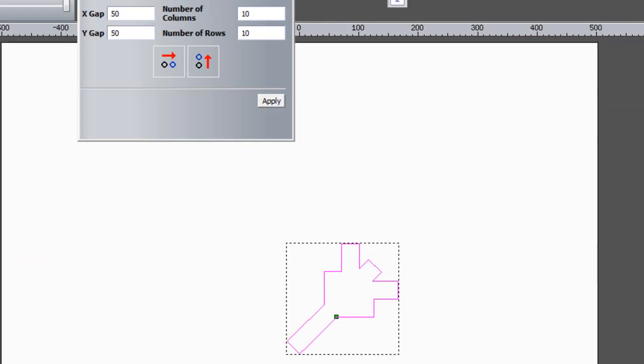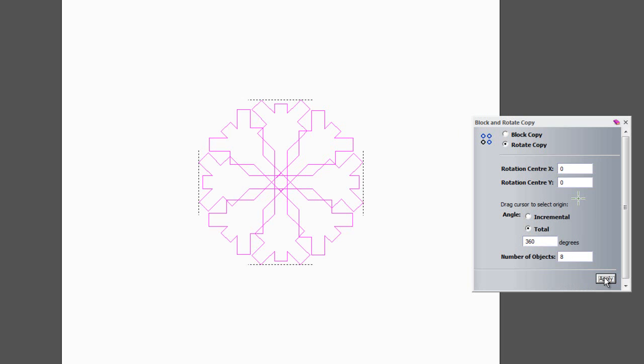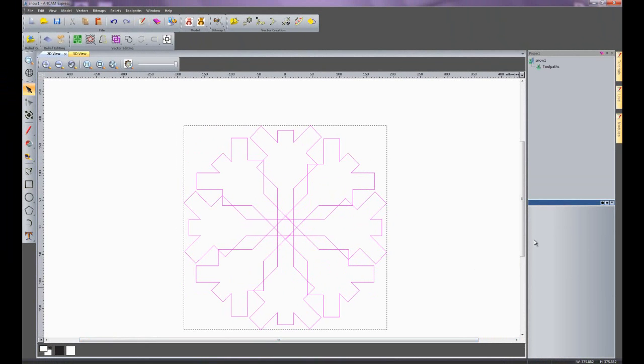I am going to use the block rotate copy tool. The rotation centre I am going to use is 0, 0 and I am going to do a total angle of 360 degrees with 8 objects. If I apply that, you can see that has rotated it around, and it is starting to look a little bit like a snowflake now.